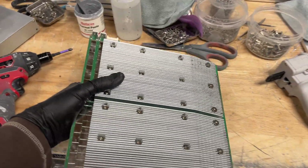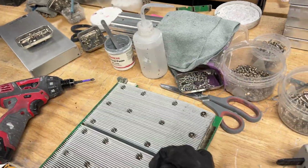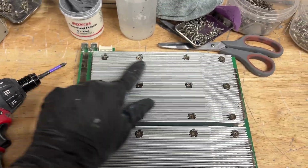Then it just slides out just like that. You want to place it down on a wood surface or soft surface — you don't want to damage the heat sinks on the back or front of this dashboard. Now what we're going to be doing is removing all of these screws.